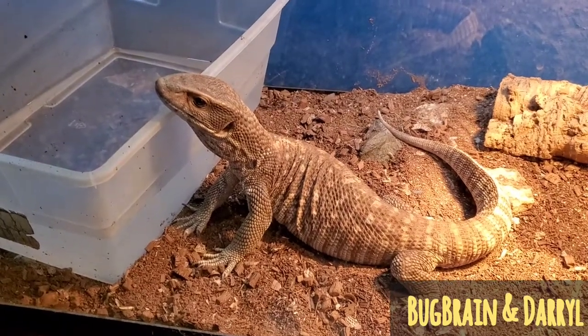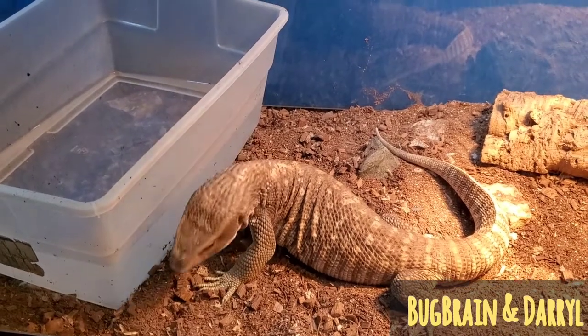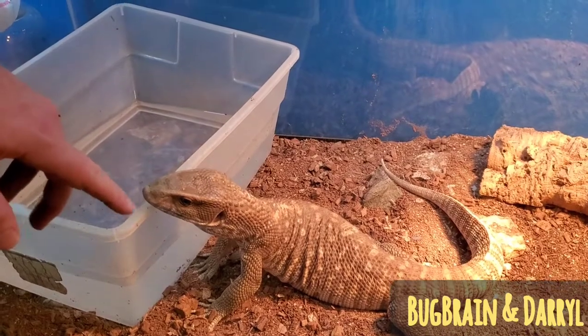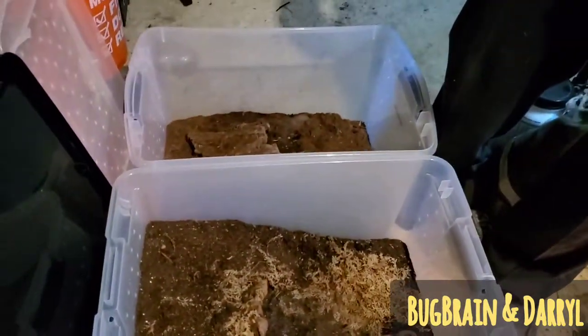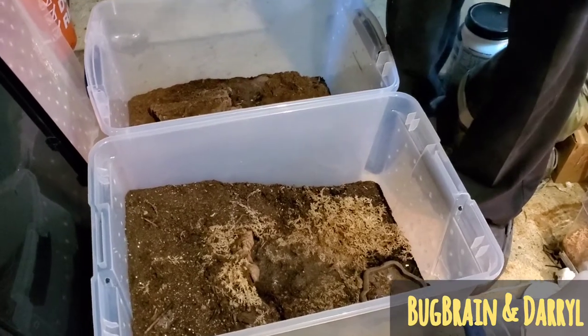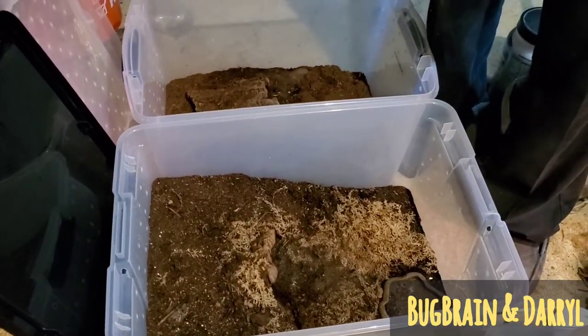Hey everyone, Bugbrain back here again and we wanted to do something a little bit different. I am with my friend Daryl the Spider-Man here. We are going to be pairing up some tarantulas today. I want to let Daryl explain what species we're going to be doing and what's going to happen — kind of the process of pairing up some tarantulas.